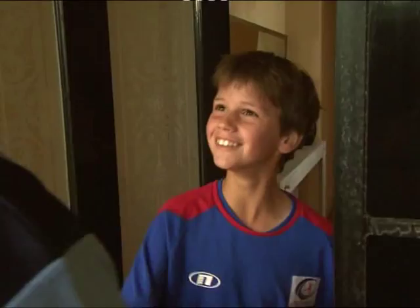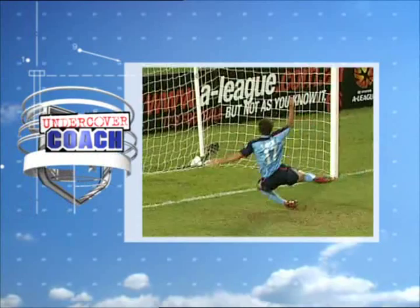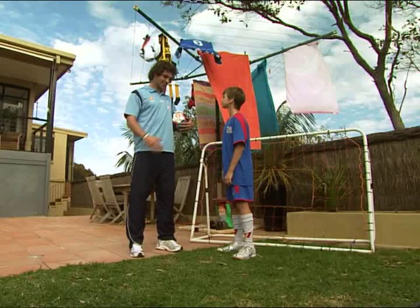Jacob Tempano is the key player in the last line of defence at Premiership winning Sydney FC. Off the line by Tempano! Nice to meet you, Harry. Great to meet you, Jacob.